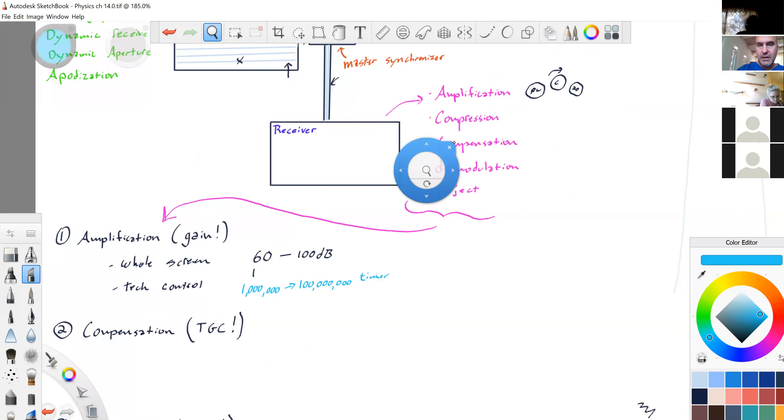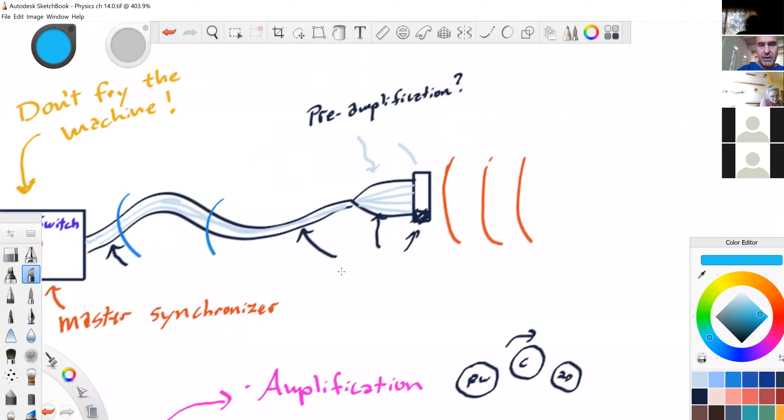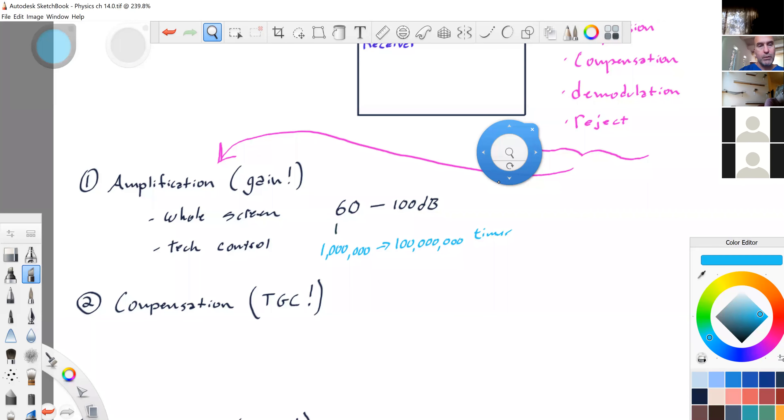Pre-amplification can also occur in the transducer itself — not all transducers have that. But sometimes the signal coming back from the body is so weak that the electrons can't even make it and they die halfway up the cord. So sometimes there's a small pre-amplifier inside the transducer, just to get the voltage all the way back to the receiver, which then further amplifies it. These echoes are millions of times weaker than the original sound beam.